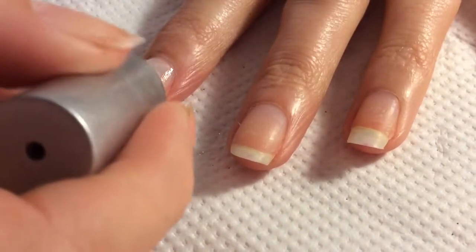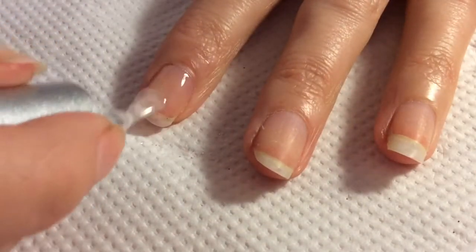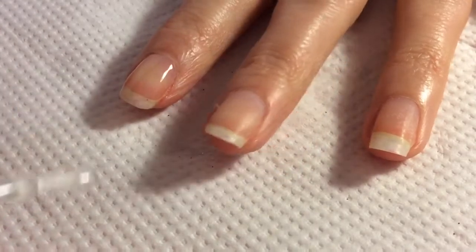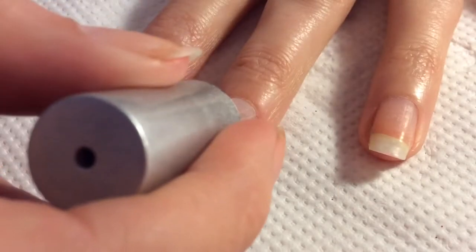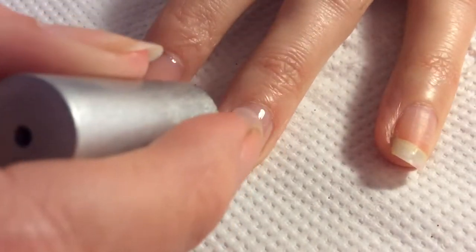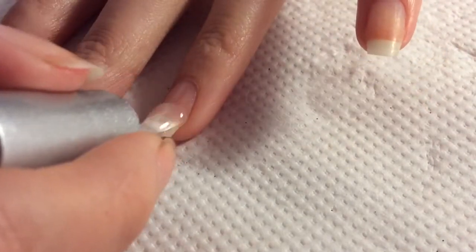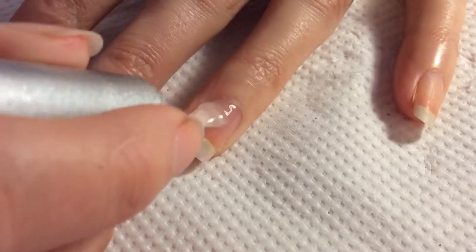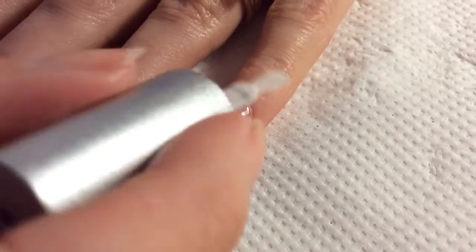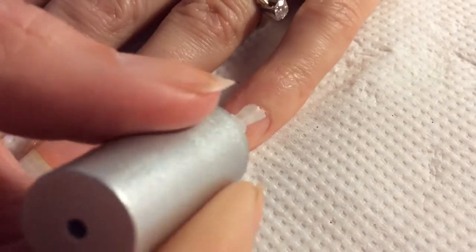I've already prepped my nails ready for my gel application, so I am just applying my base coat. For all four of my fingers, I didn't have to put my brush back into the bottle. It all applied from the first time I got it out of the bottle, which I thought was amazing. I don't normally have that, so I was really chuffed with that.